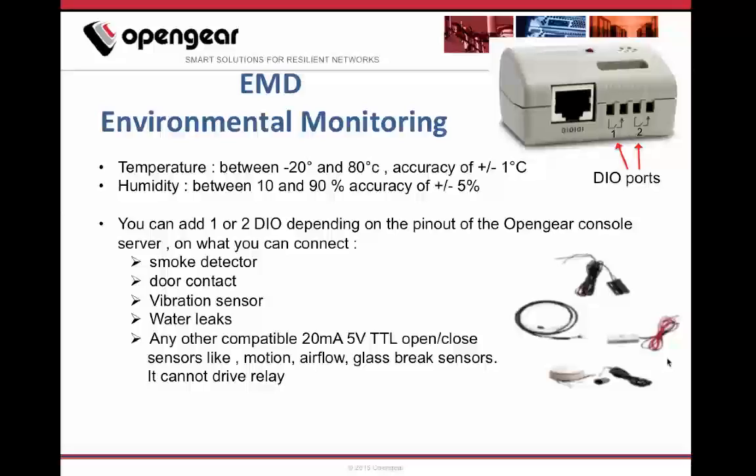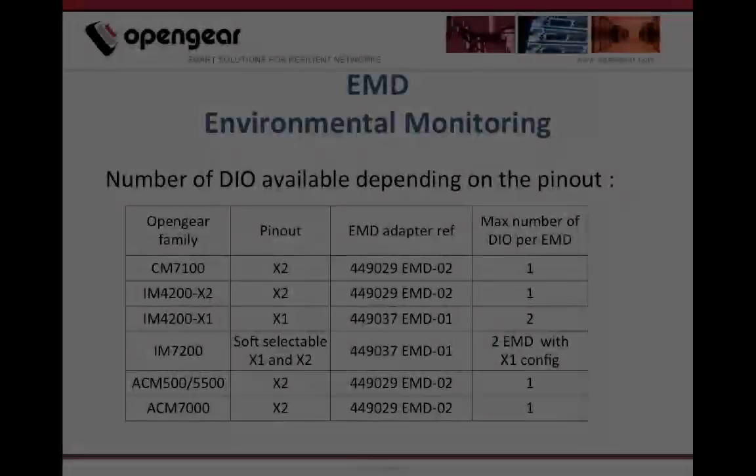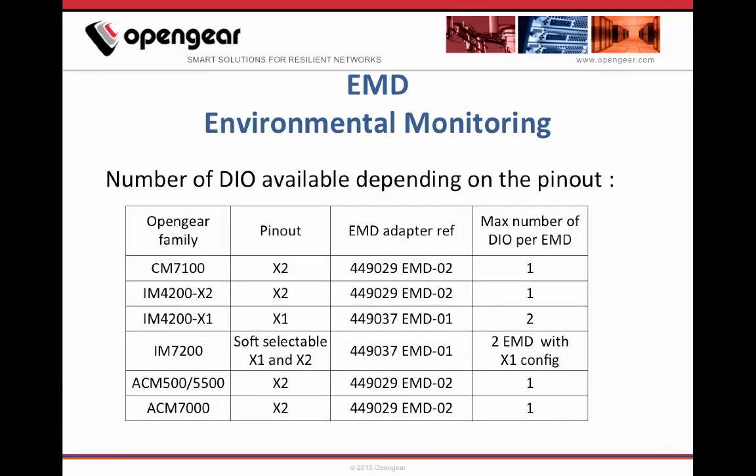The EMD5000 cannot drive a relay. Because of pinout differences between Opengear products, we can have one or two DIO sensors per EMD5000. Opengear console servers with X2 pinout can only have one DIO sensor per EMD5000, while console servers with X1 pinout can have two DIO sensors per EMD5000.